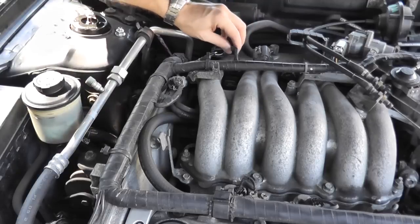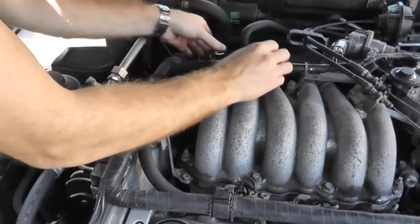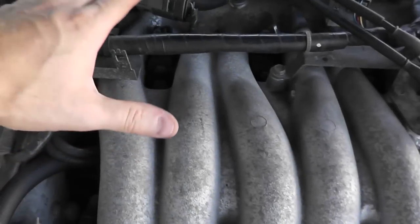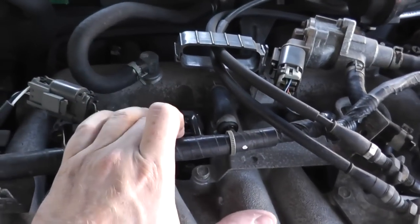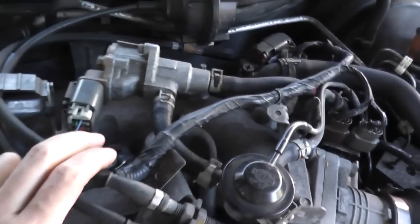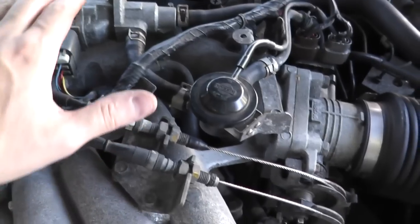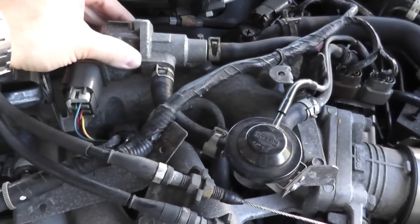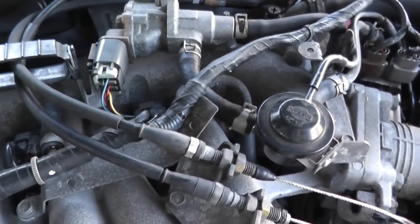Reinstall your connector. Now you know how to get access to the spark plug, so the second one right here you'll have no problem with. For the third one, which lies right there, you need to remove the purge volume control valve — that's this big metal body. There are two bolts; we can just lift it up and we'll have clear access to the plug.